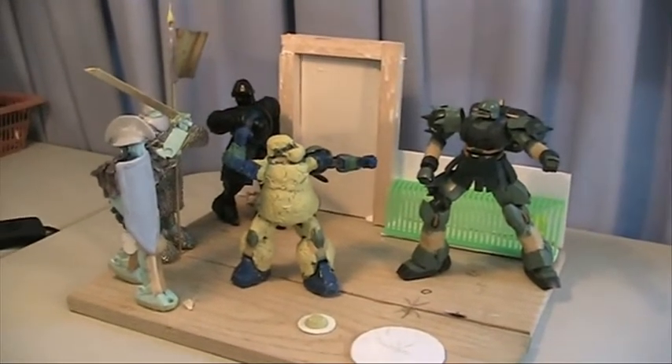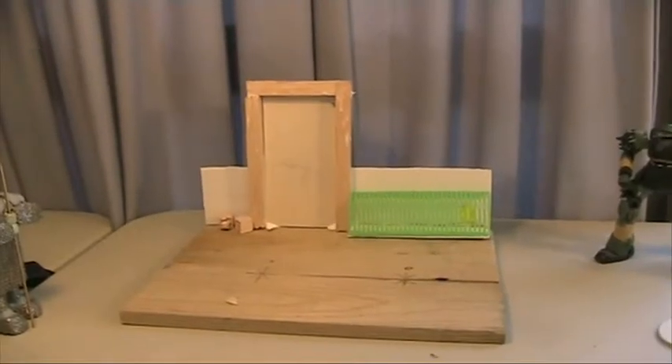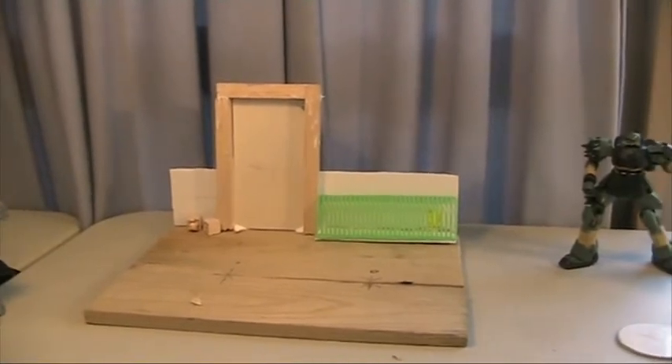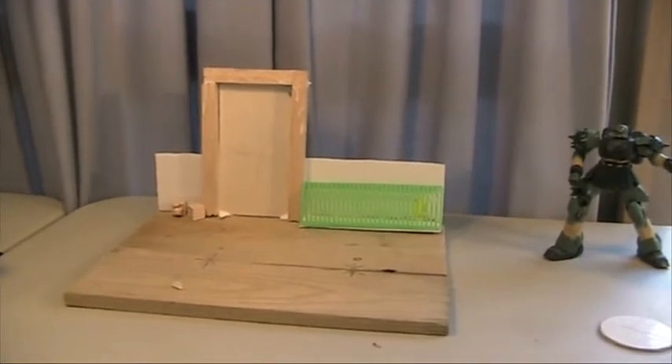I'll pull each figure aside and talk about them. On the diorama, not much — a door frame is in. I've got a few pieces of balsa wood, so that's going to start bulking up very, very shortly. Look forward to that.